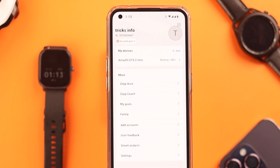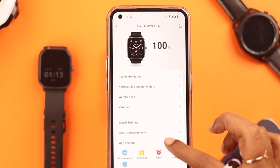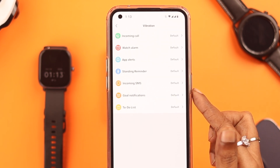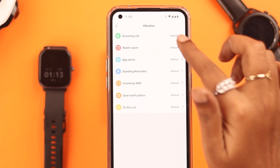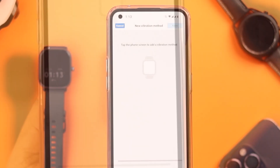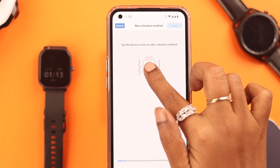Open the Zapp app, go to your profile, tap on the device name, and then tap on Vibration. Here are the different types of activities that you can set vibration to. Enter one by one and tap on the add sign to create your own vibration pattern.